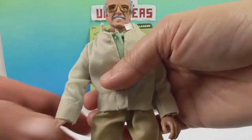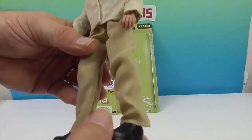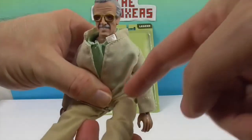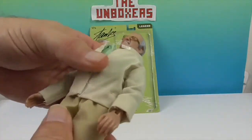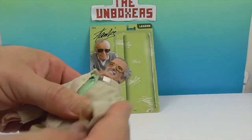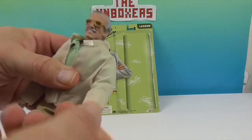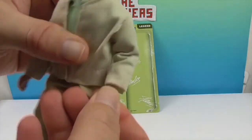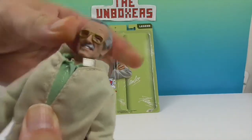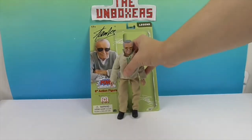Let's show Stan's articulation. He has the regular articulation of all the other Megos — the 14 points, like normal Megos. So we've got the ankle, the knee, the hips, the waist pivot. He's got the shoulder — a little old age, a little crick. The elbow, and of course the wrists will bend as well as twist. And his head and neck. Very awesome. Not that he did a bunch of action poses — that's what he created all those awesome Marvel characters for!